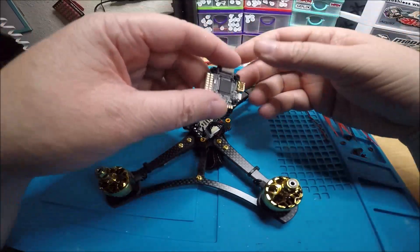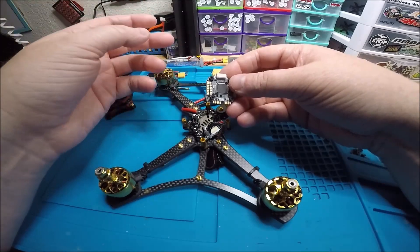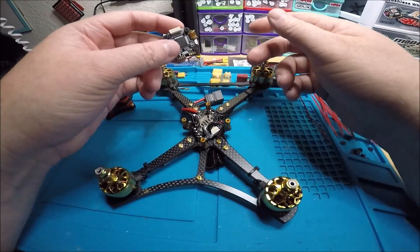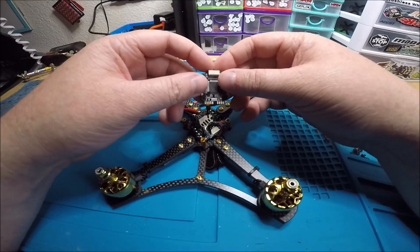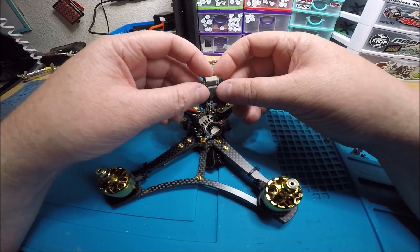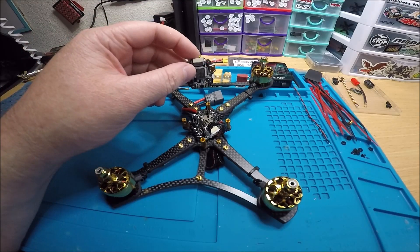That's already more features than I've ever seen on any other 20x20 stack — barometer, six UARTs, 5 volt and 9 volt BECs, current and telemetry, BLHeli32, up to 8S on the flight controller, 6S on the 4-in-1, 40 amp burst to 50 amp. It also has six motor outputs on the flight controller. The 4-in-1 does not have a BEC, but that's fine. The 4-in-1 is 7 grams and the flight controller is 5 grams.